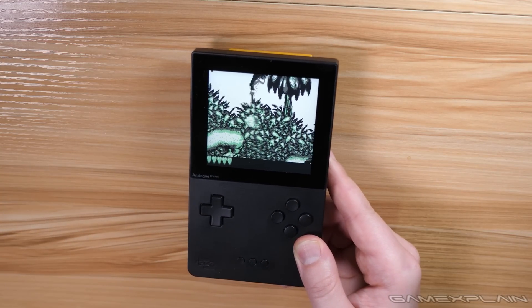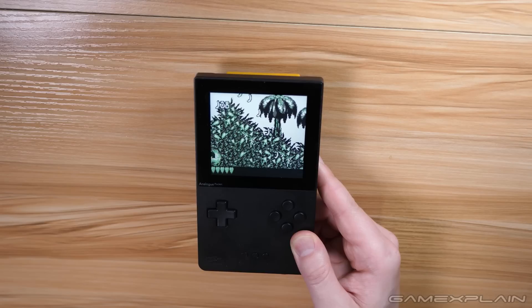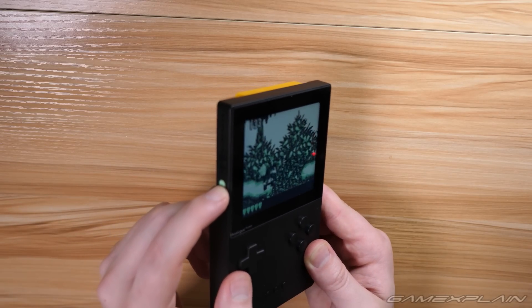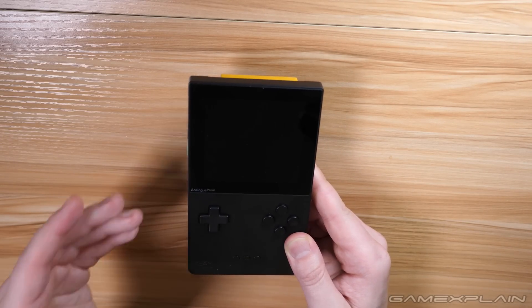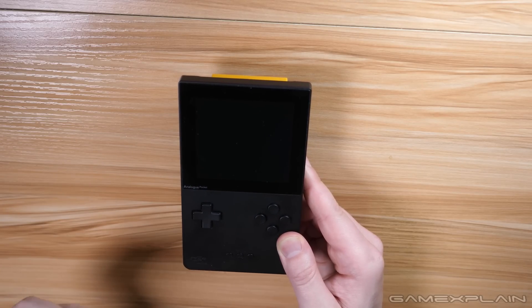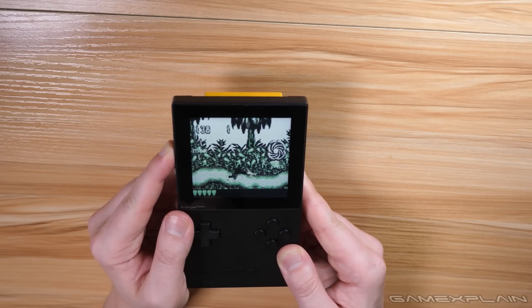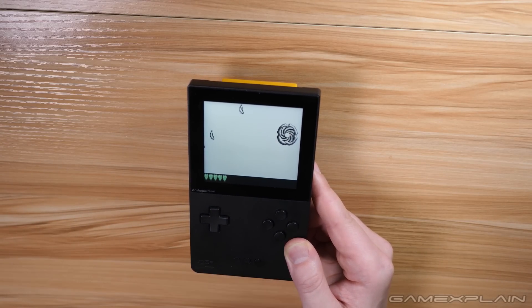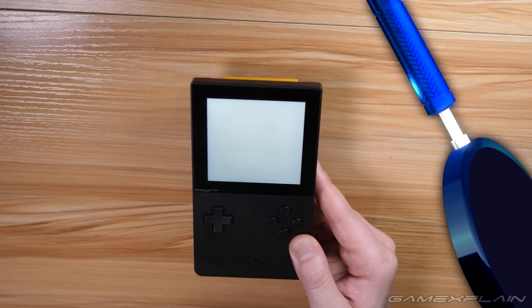Now the next thing I wanted to show off is pretty obvious, but something you couldn't do on the original Game Boy hardware: sleep mode. All you do is tap the power button once while the game is running and it goes to sleep. Tap it again to wake it up and you're back in the action right where you left off. Think of it as a suspend state, which is super useful and works well with the save state feature we showed off earlier.